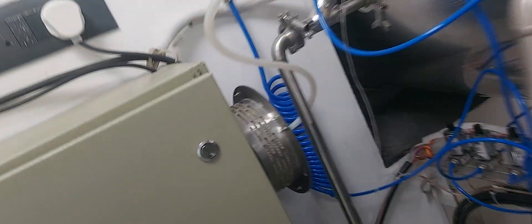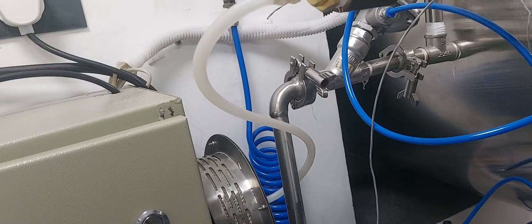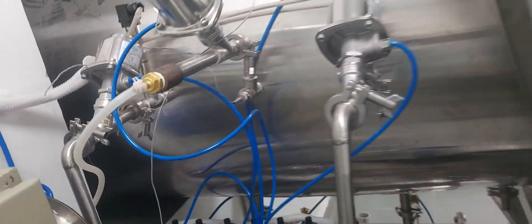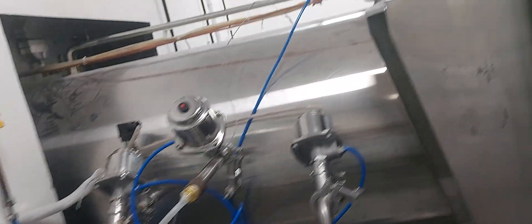We have our customized HEPA filter system. Normally, steam sterilizers don't have HEPA filters, but our HEPA filter is a customized design — it gives you completely clean air after the sterilization and drying cycles.